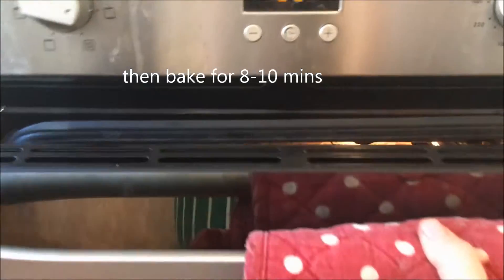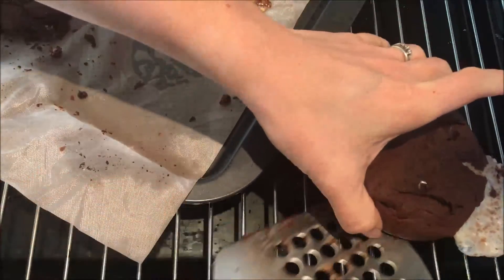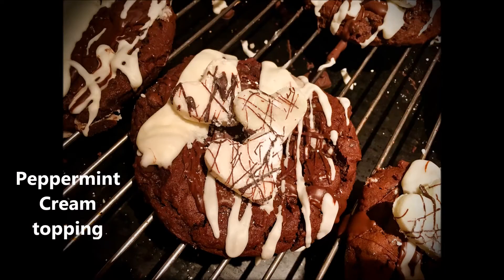Then bake for 8 to 10 minutes. When they're completely cooled, transfer to a wire rack. But while they're cooling, let's get on with the topping.